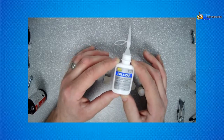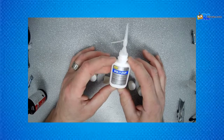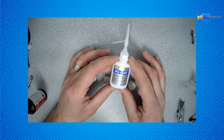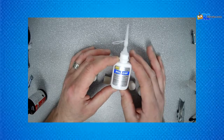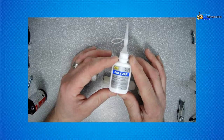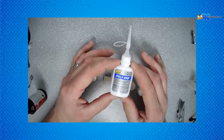Here we go — this is Poly Zap, and this is for new age plastics: Lexan, Delrin, nylon, polycarbonate, and rubber. As we talked about before, your best option for rubber is actually Zap Goo, but Poly Zap works on these tough materials as well.